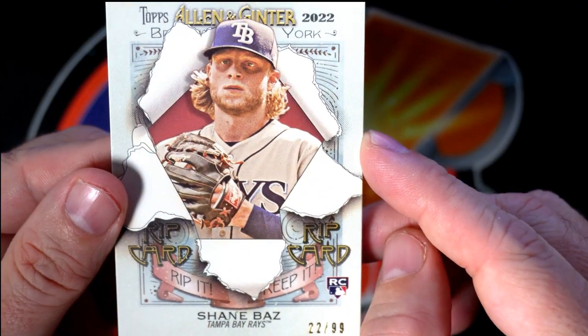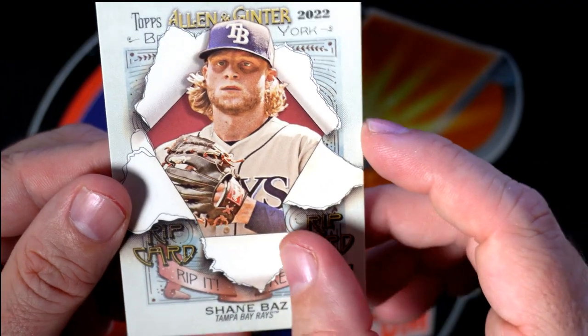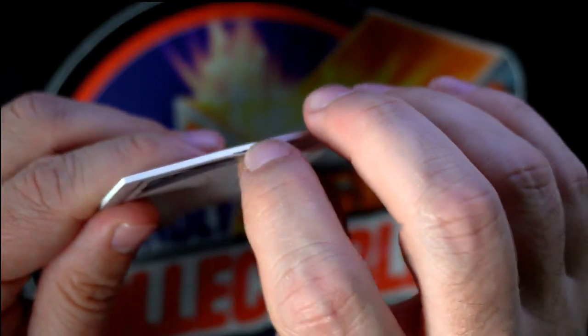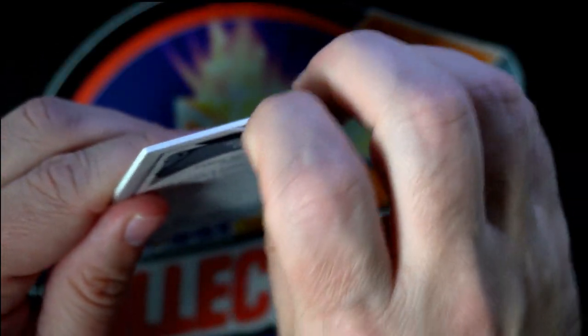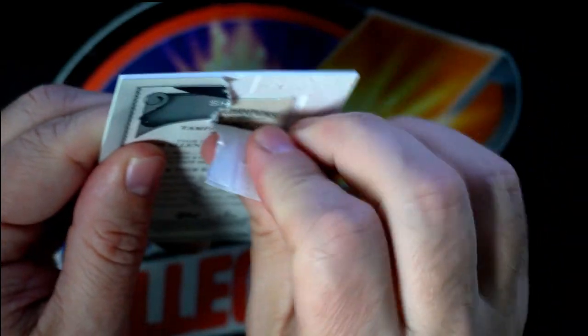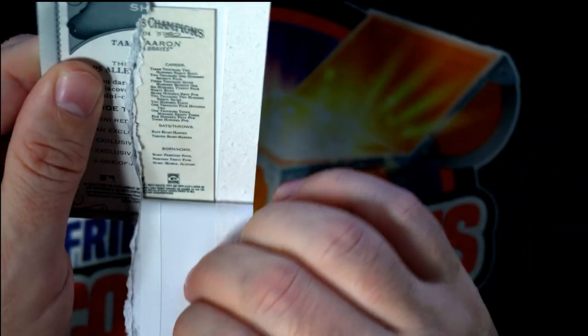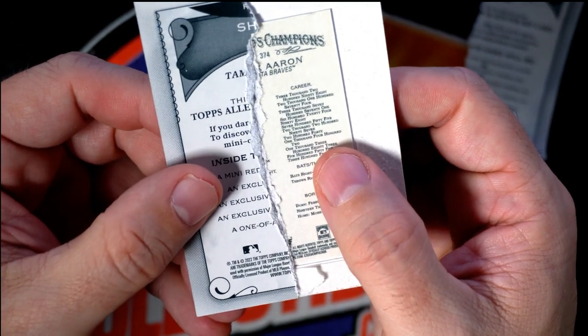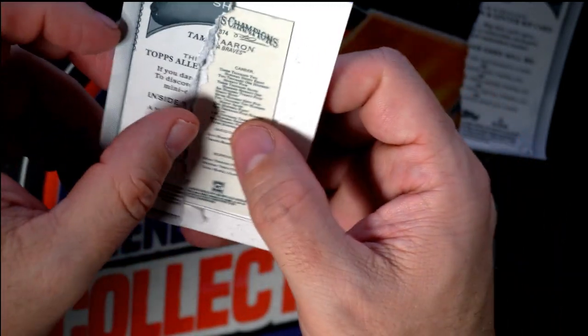We're gonna rip up the Shane Bass 22 at 99, Lewis, we're gonna do it brother. We are gonna rip up the Shane Bass and pull something else out of here. We've got a mini — so it's not a piece of art — I think it's a Hank Aaron.